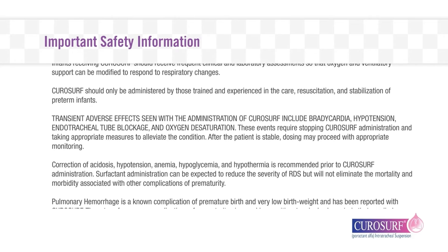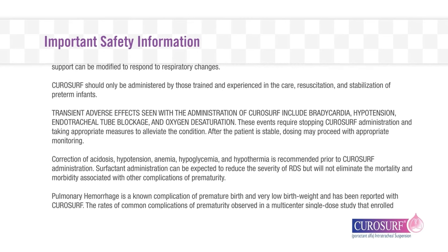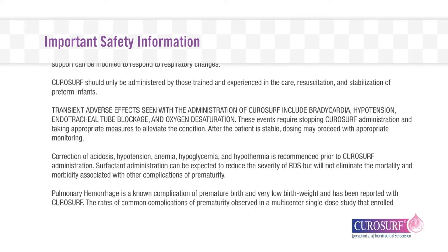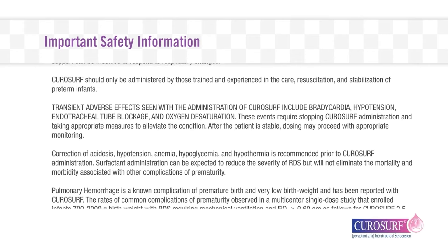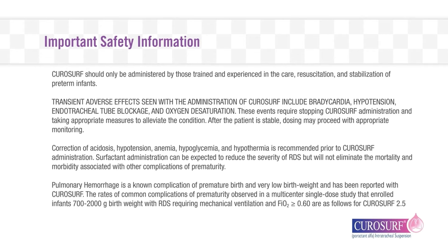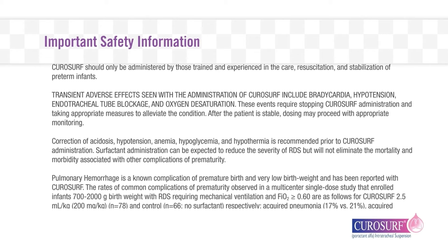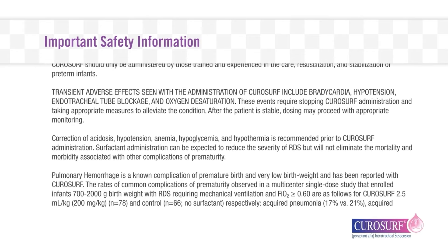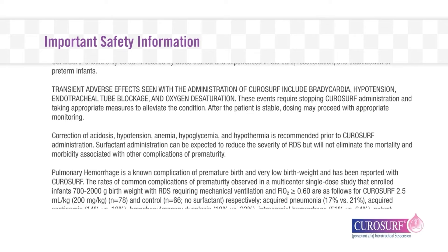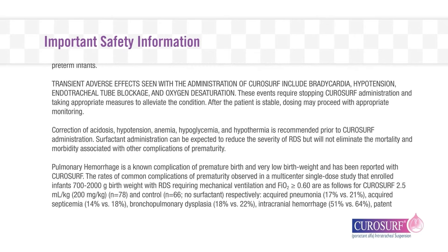Correction of acidosis, hypotension, anemia, hypoglycemia, and hypothermia is recommended prior to CuroSurf administration. Surfactant administration can be expected to reduce the severity of RDS, but will not eliminate the mortality and morbidity associated with other complications of prematurity. Pulmonary hemorrhage is a known complication of premature birth and very low birth weight, and has been reported with CuroSurf.